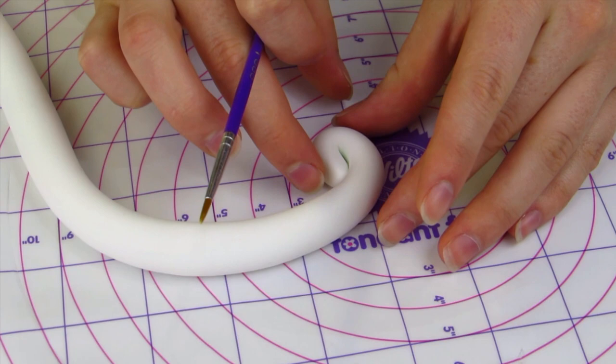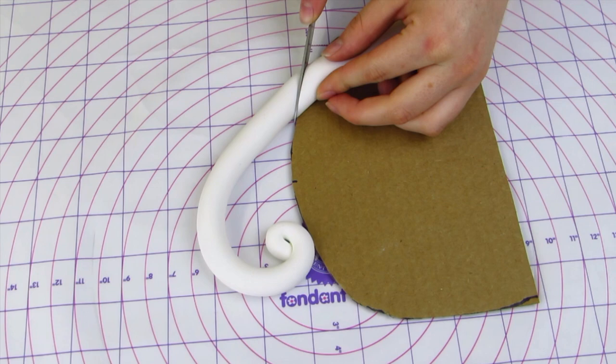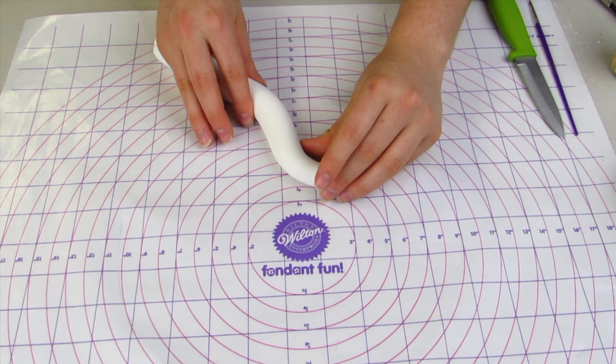I've just rolled out a log of gum paste and I'm just curling around the one tip — this is going to be for the handle. I'm going to place that against my template and then cut that on an angle. I'm just going to take some toothpicks, dip them in water, and insert them into the handle. The toothpicks are going to help support the weight of the handle once it's inserted into the cake.